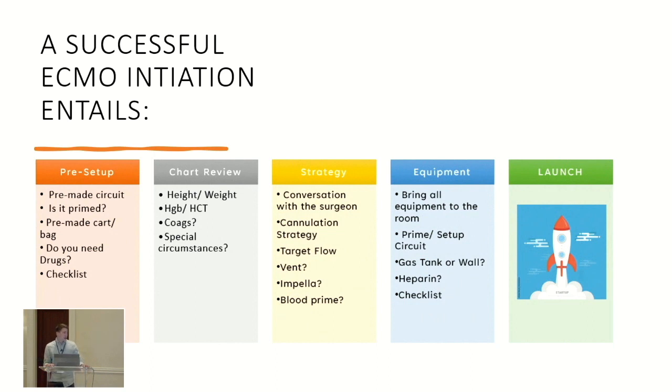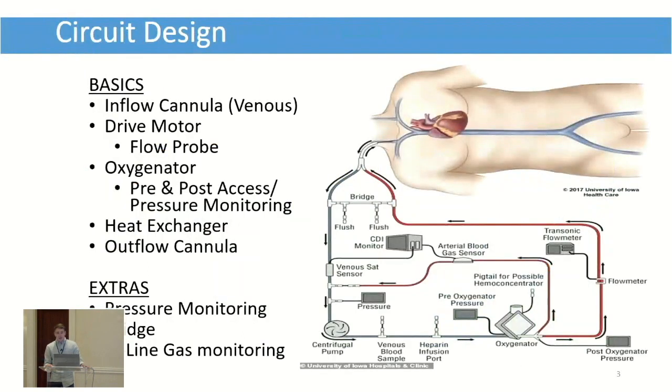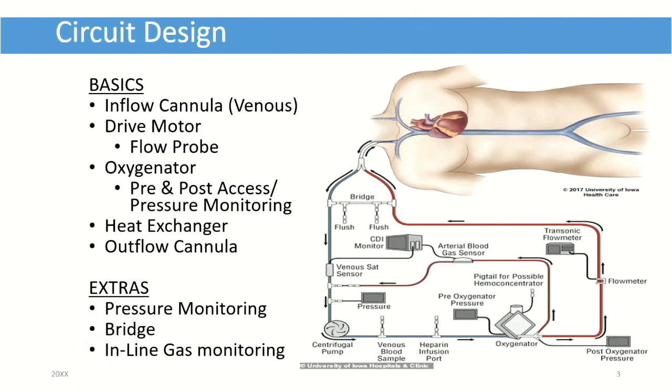We'll start with very basic things and move through those fast, then get into more complex things. For circuit design, if you're at a small facility, I recommend just using the In-N-Out. At my first facility — the contract group — we only did about one to two ECMOs a year and had basically a box of parts we had to piece together. It was probably the most nerve-wracking situation because you were building the pump, then priming it, then getting ready to go on. Checklists were very beneficial.